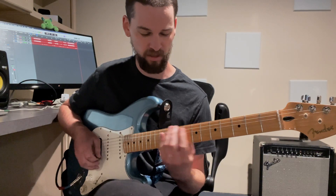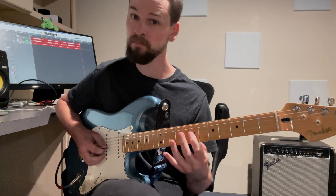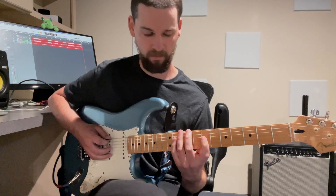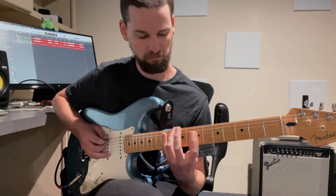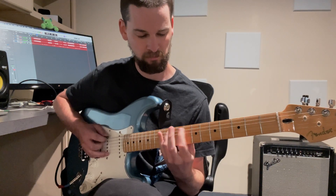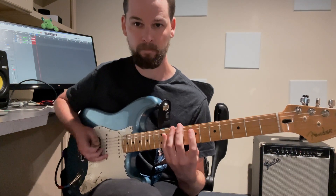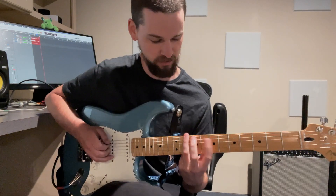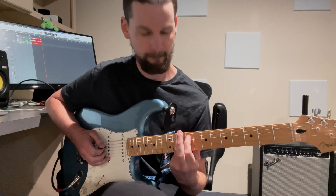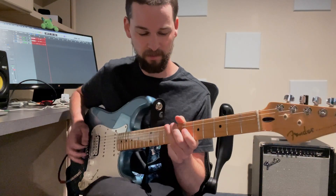You can also make it a major arpeggio by just raising that third. So here on D major, we have... I'm actually only using these two fingers, I'm just moving that first finger around. That's what Buckethead does, I think. And he's better at guitar than I am, so I'm just going to do what he does.